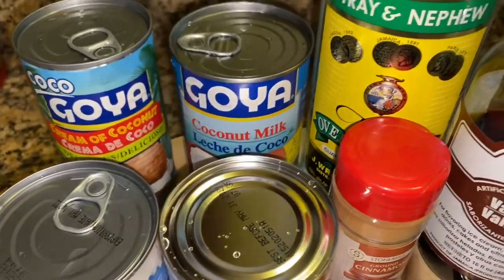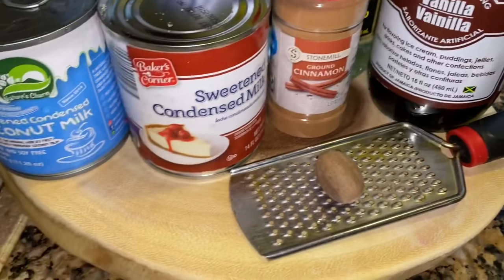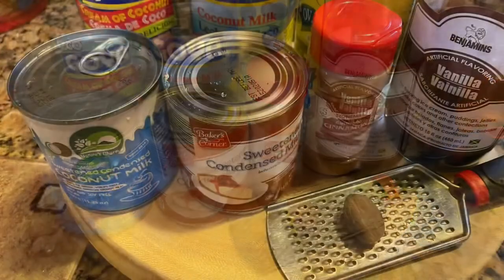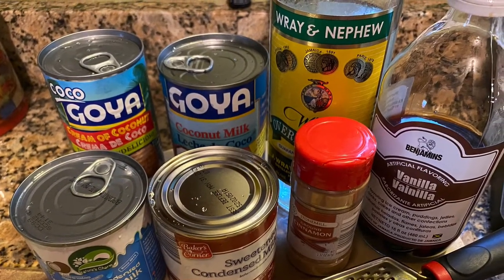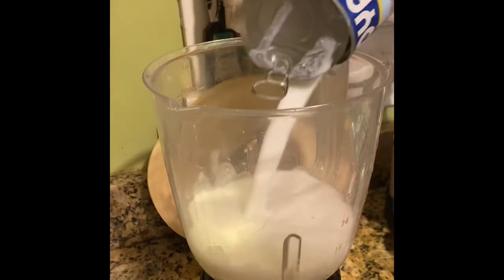Here are all the ingredients I'm going to be using. I have a coconut condensed milk and a regular condensed milk — I just wanted to give options. This recipe calls for evaporated milk, cream of coconut, coconut milk, and of course they use Bacardi rum, but I have a Wray and Nephew. It's very easy — I'm just going to dump everything in my blender.